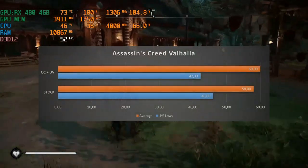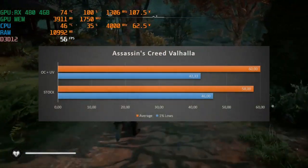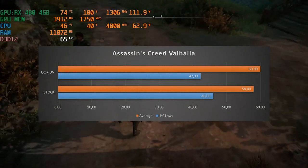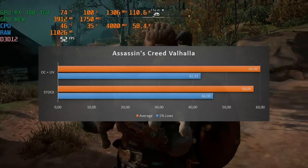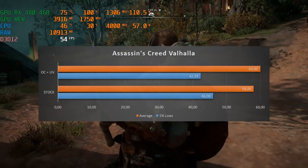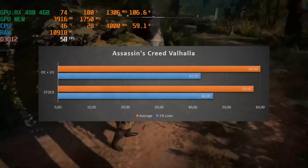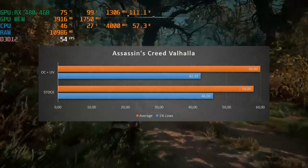Valhalla results are a bit unusual — average performance increased by 2 FPS, a 3.5% increase from 58 to 60 FPS. Though the 1% lows actually decreased quite a bit, from 46 to 42.33, an 8% decrease in 1% lows. I'm not sure why the 1% lows decreased — if any of you viewers know the reason, let me know in the comments.